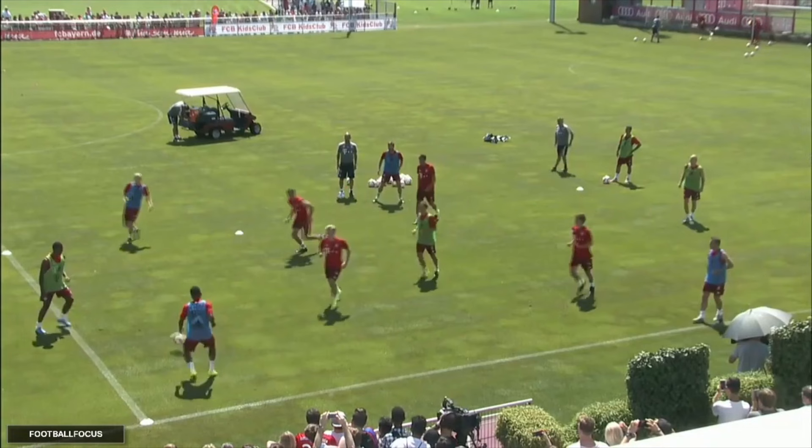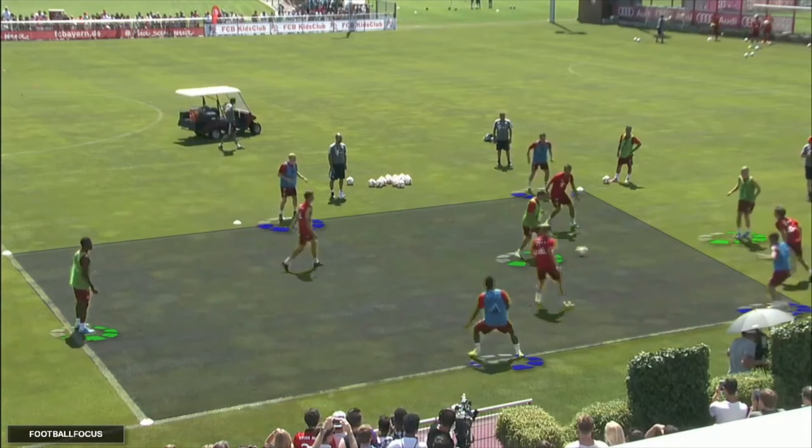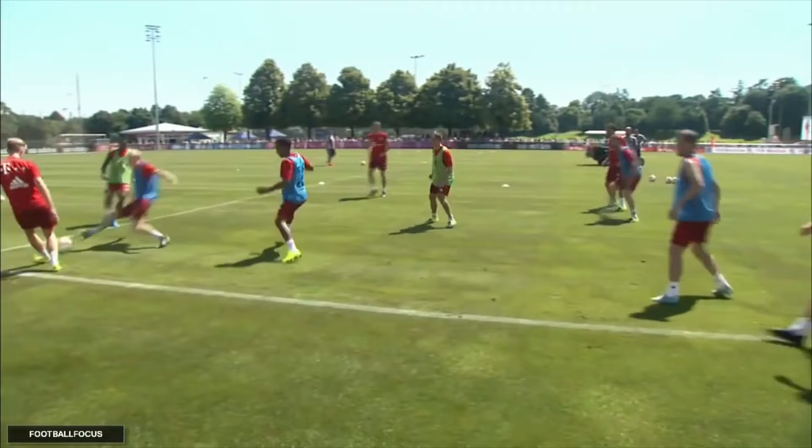Welcome to this step-by-step guide to the 4v4 plus 4 rondo made famous by Pep Guardiola, the current Man City coach, who was previously at Bayern Munich and of course also at Barcelona. There are lots of videos of this rondo online, but none that really explain how to run the exercise step-by-step for beginners. This video will fill that gap.